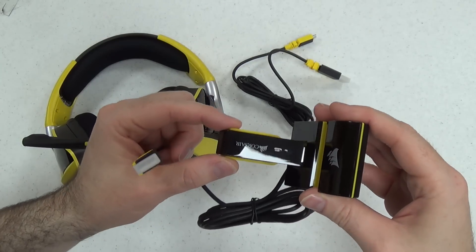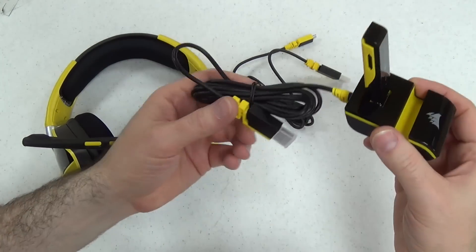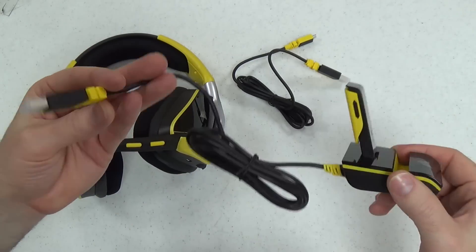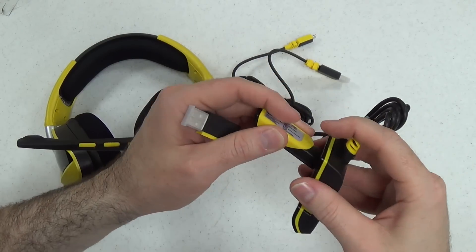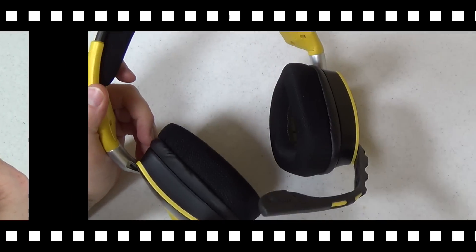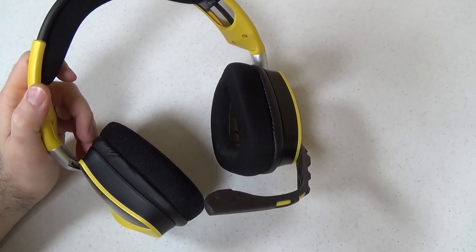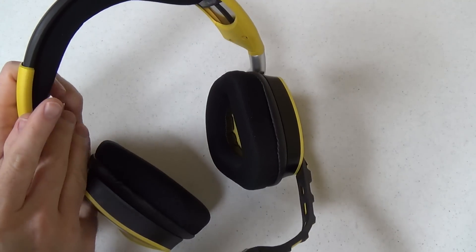Ordinarily you might have to stick this into your PC and then that's where your range is going to come from. But with this, I've got the extra cable length, and it will be a little bit easier to take it out and travel with the headset if I needed to. Now we're back after I've used the Void Wireless SE headset for a couple of weeks, so I can review it and talk about its ups and downs.